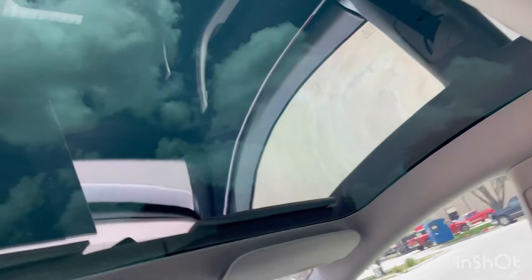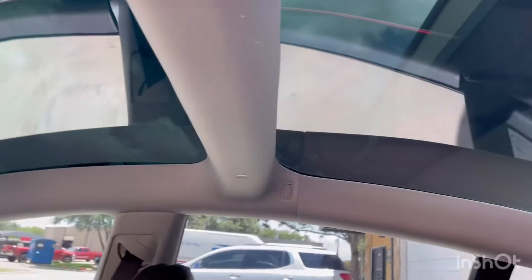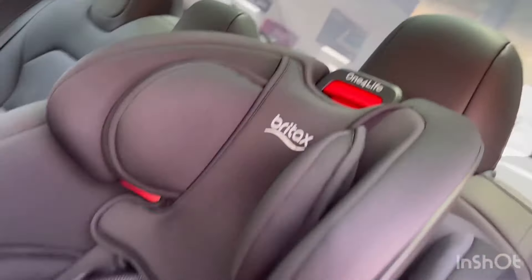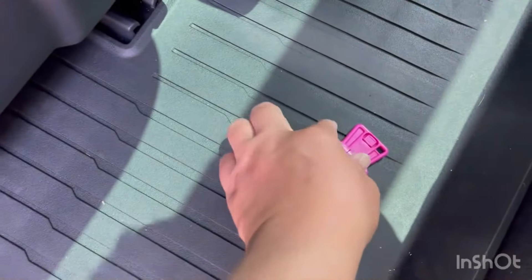Sunroof tinted real nice. Back window — keep the baby cool. I left a blade back here — let me get that. I hate losing tools, especially blades.